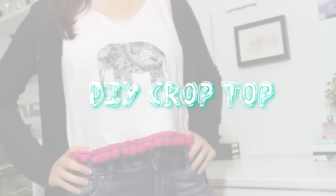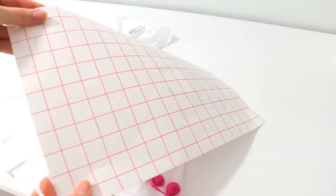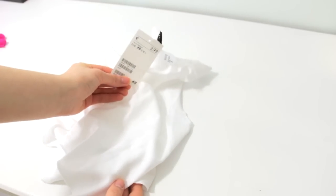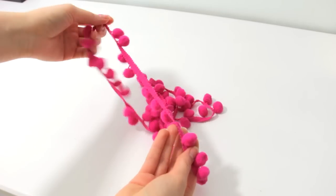The second idea is a crop top. You will need transfer paper, any top or t-shirt — I found this one at H&M for 3 euros — and a pom pom trim.